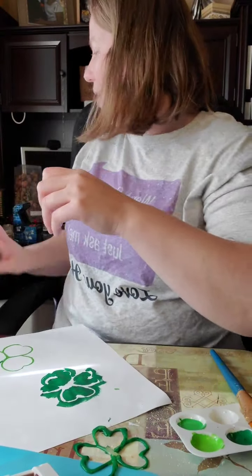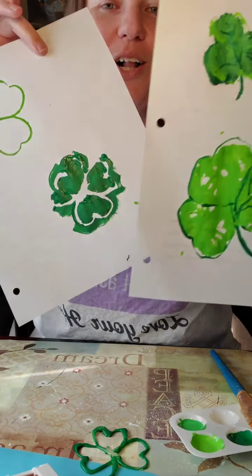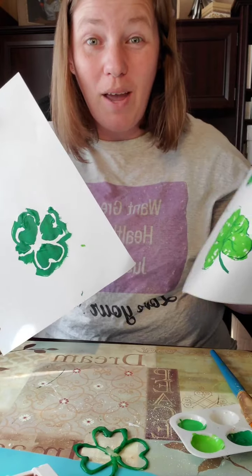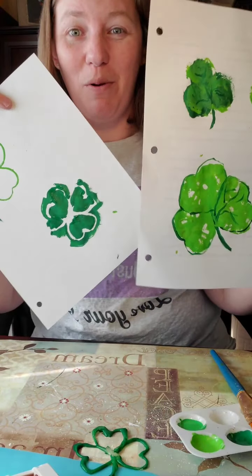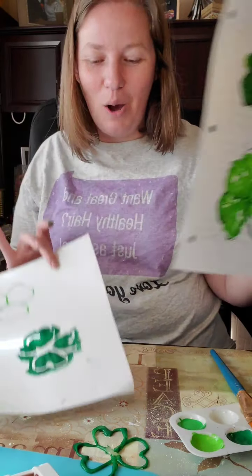So that was four different ways to paint shamrocks! You could even do these with fabric paint or puffy paint on shirts — that would be really fun too. I hope you enjoyed this video. If you'd like to see more, add me as a friend or follow me. I also have a YouTube channel, and I'm going to start an email list so shoot me a message if you want to be a part of that. Hope you're having a wonderful day — bye!